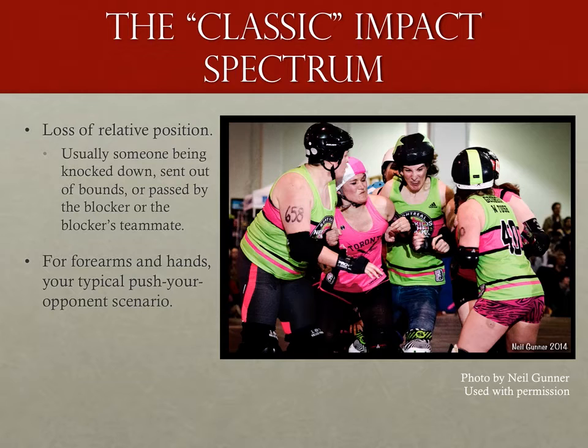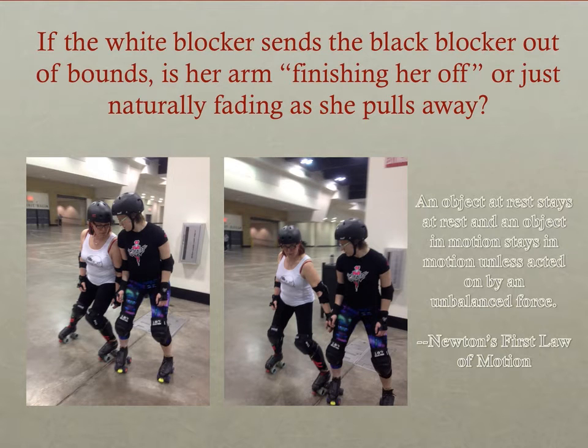We'll start with what I'm calling the classic impact spectrum. The illegal action causes an opponent to lose relative position, usually by being knocked down, out of bounds, or by forcing her to be passed by the blocker or one of the blocker's teammates. This is your typical push-your-opponent scenario, possibly a chicken wing — it should be straightforward to understand. The trick with these calls is determining what actually caused that loss of position.